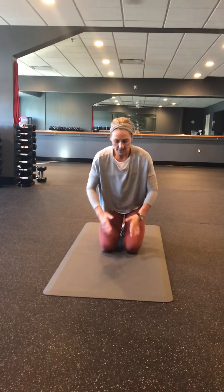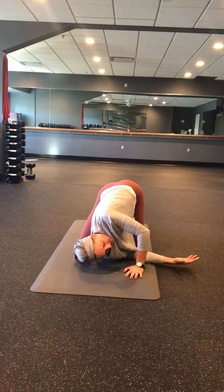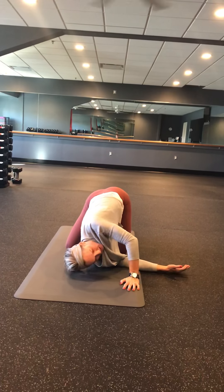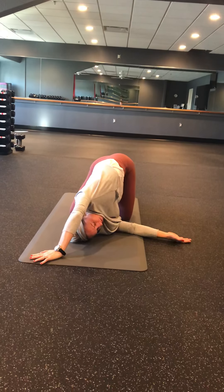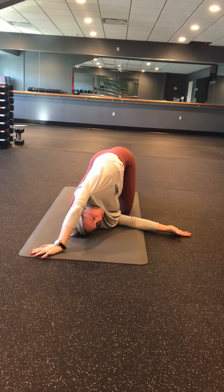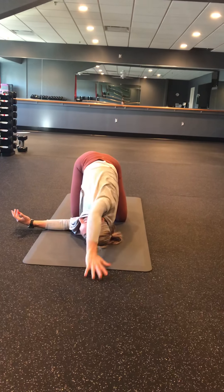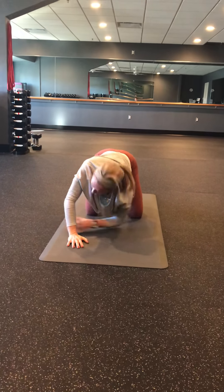The next one: come up onto your hands and knees, thread your arm underneath the other one, and lay down until you feel a good stretch across the back of this shoulder. Roll back on that shoulder till you feel a good stretch, then walk your other hand over, really rotating those shoulders and letting it pull. Hold this for eight to ten counts, then come out and switch sides — take it under, roll it back till you feel a good stretch, and walk that hand over.